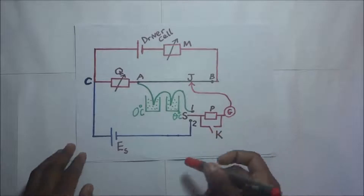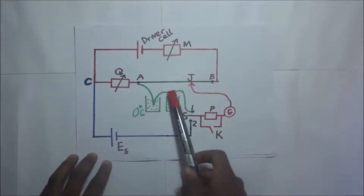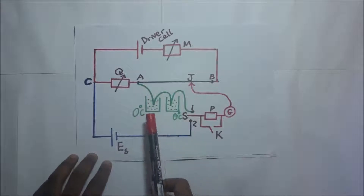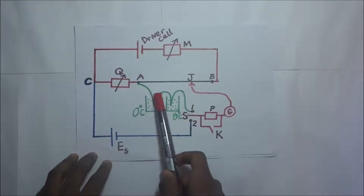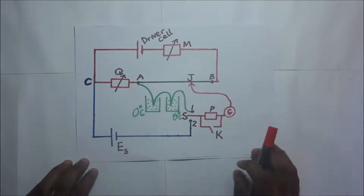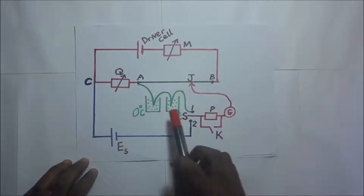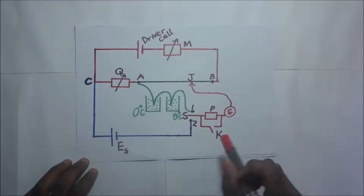In our diagram here we can see a potentiometer circuit connected to a thermocouple. The EMF of the thermocouple, which is always very small, is what we seek to establish using a potentiometer. Since the EMF or potential difference to be measured across the thermocouple is very small,